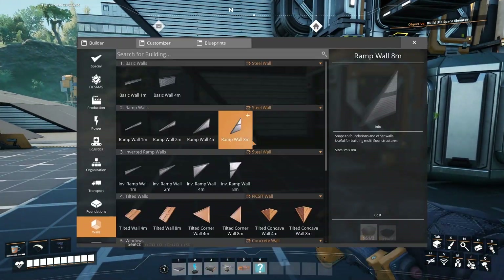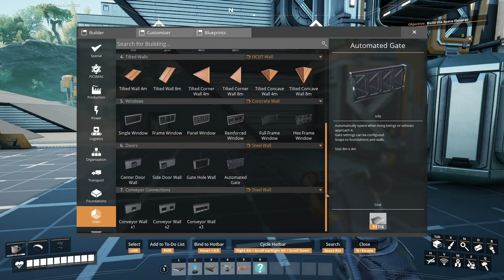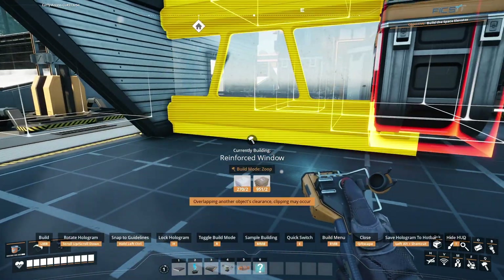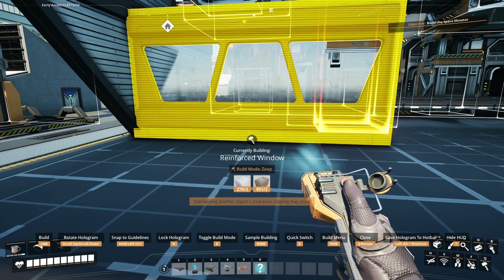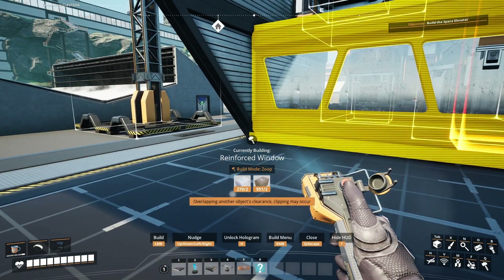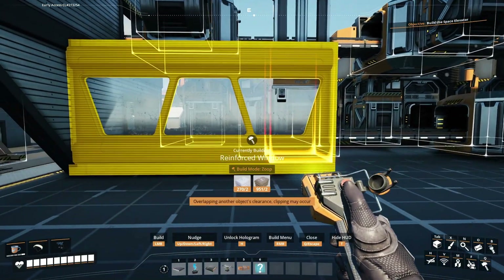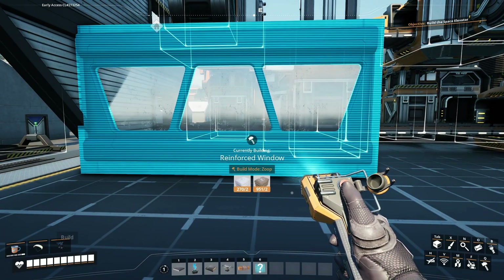For this part, I really want windows, and I think I'm going to go with these reinforced windows. I do like how that looks. However, putting them back at that point there, right up against the bottom, makes that come through the window, so I don't really like that. We're actually going to come one meter forward on that.